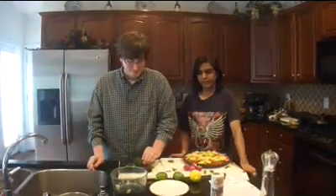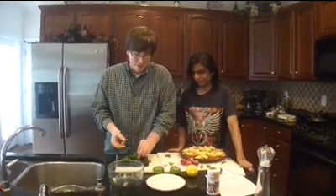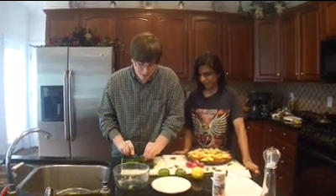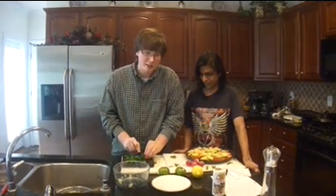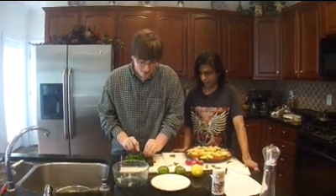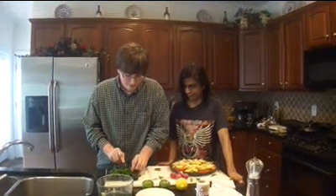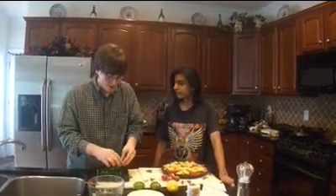Next we're going to cut some cilantro for the dish. What you want to do is kind of bring it around in half and pinch down on it and just give it a couple cuts — just cut it through and get it all nice and somewhat diced. Once again, be careful of your fingers. Use a smaller knife to get all this cut up, and just be careful when you come to the end. Once it's all cut up like that, make sure it's nice sizable pieces.